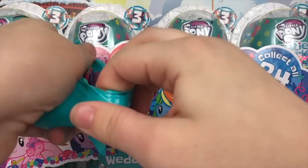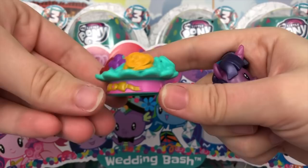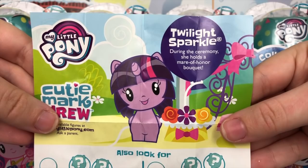Looks like Twilight Sparkle, and I believe this is the pearly Twilight Sparkle. This one's really pretty — I love that color. Her accessory is a bouquet of flowers. There's a little paint issue on the bow, which is unfortunate, but it is super adorable. Her pamphlet says Twilight Sparkle — during the ceremony, she holds a maid of honor bouquet. Ha! I see what you did there, Hasbro. Very clever.